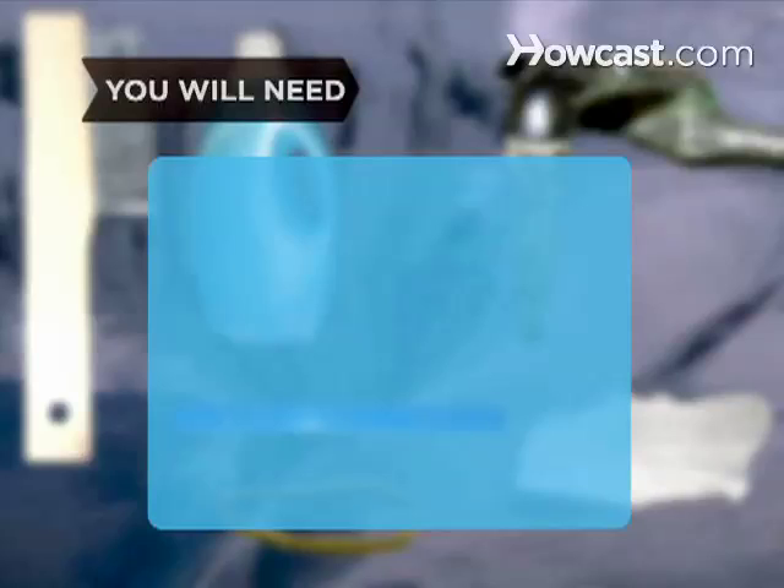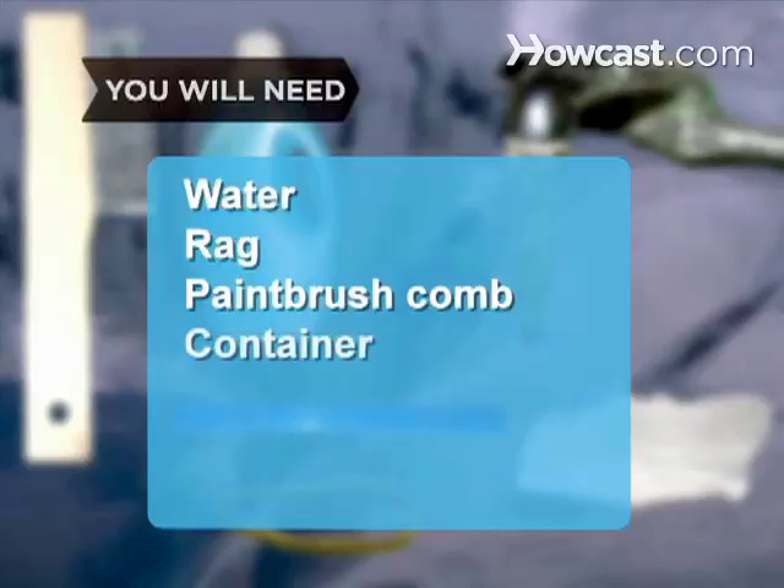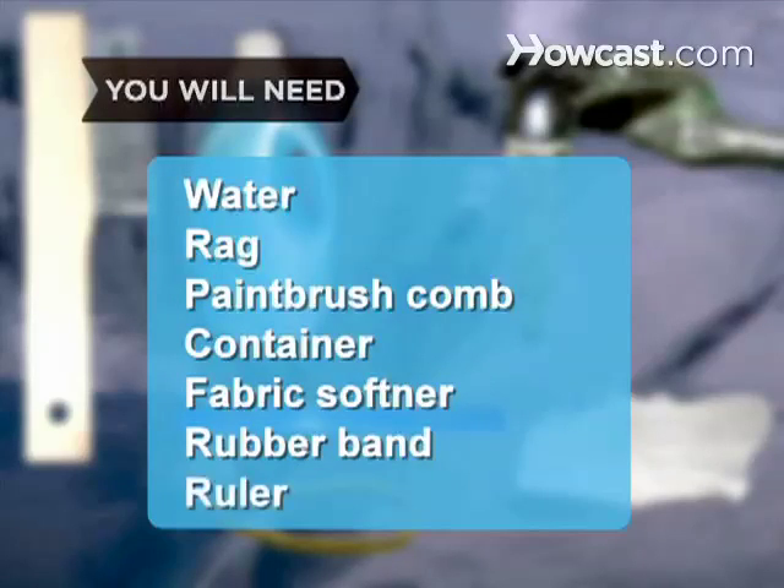You will need: water, a clean rag, a paintbrush comb, a clean container, liquid fabric softener, a rubber band, and a ruler.